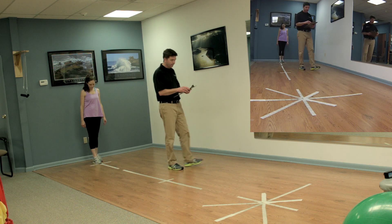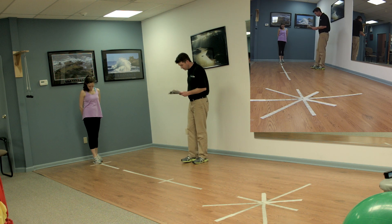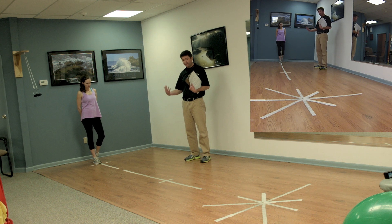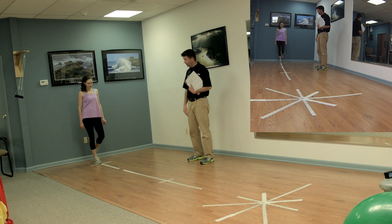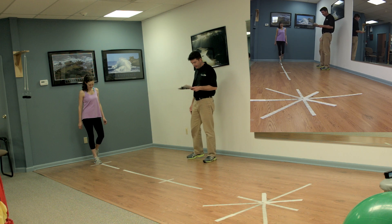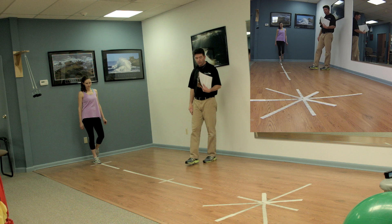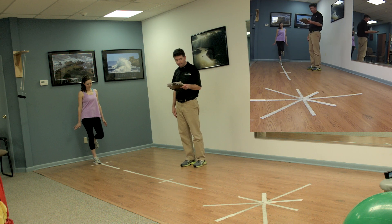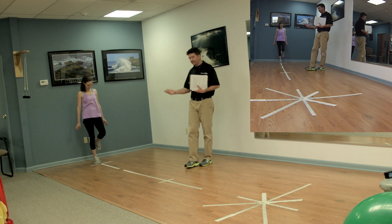A couple of important testing guidelines: we always test the stronger or non-operative leg first. The first jump should be about a 50 percent effort — a couple of practice ones at 50 percent, then 75 percent, and then the third jump at maximum effort. She's allowed to use her arms to create momentum. We start with the toe behind the line and take the measurement to the nearest centimeter. A failed jump consists of losing balance on landing, touching the floor with hands, arms, or the opposite leg, or having an additional short hop after sticking the landing. Those are all considered a failed test and must be repeated.